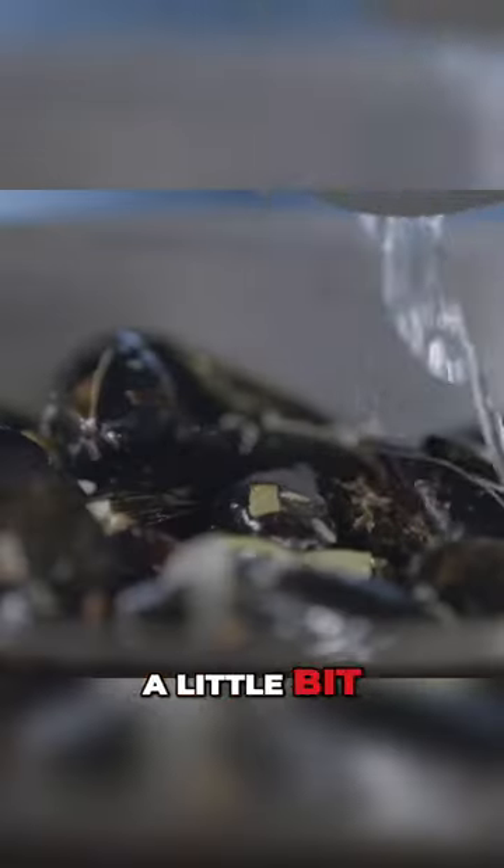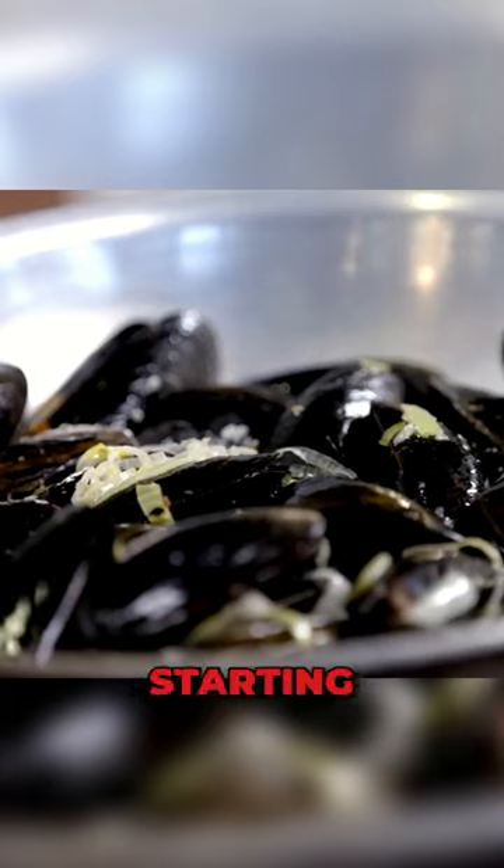Then we're going to add a little bit of fish stock. Let them start to simmer — you can see some of them are starting to open up already.